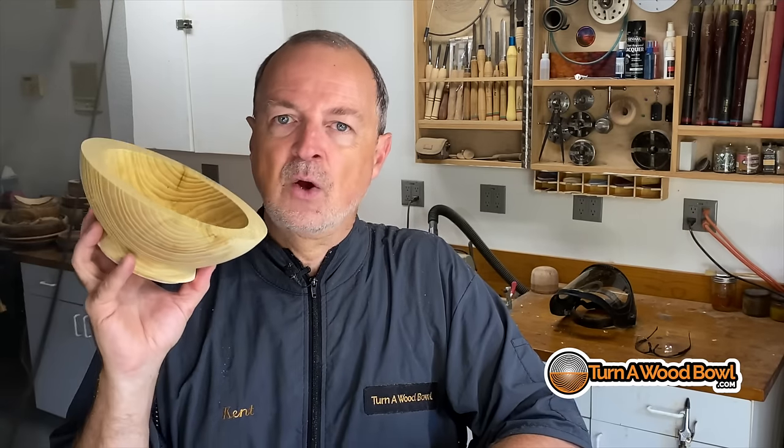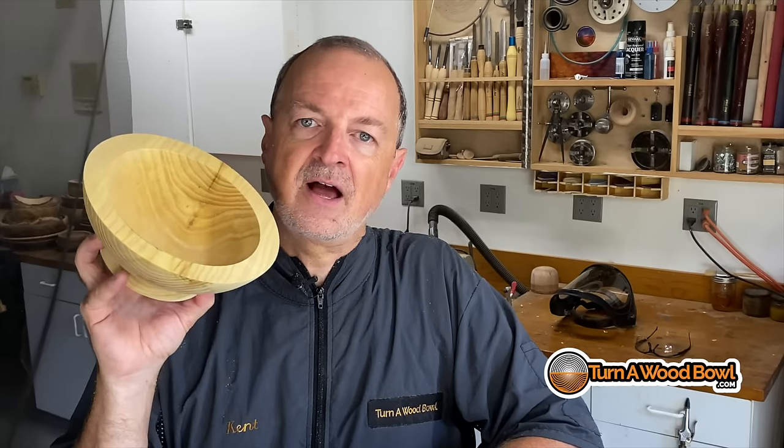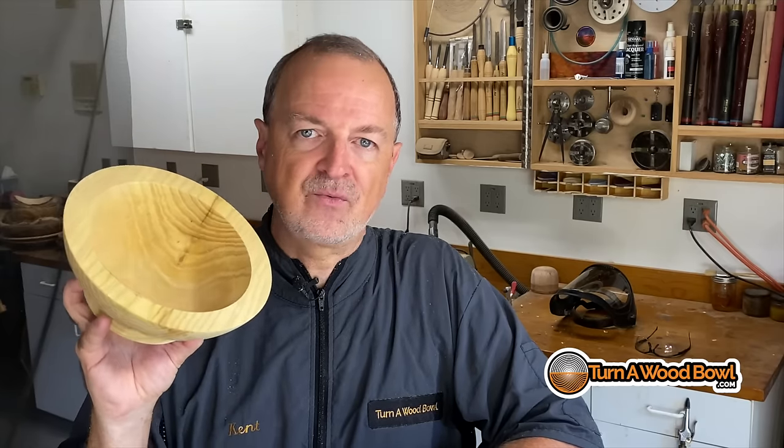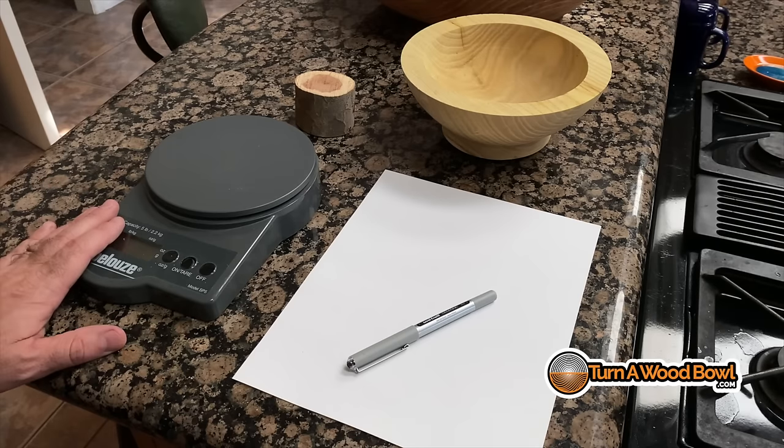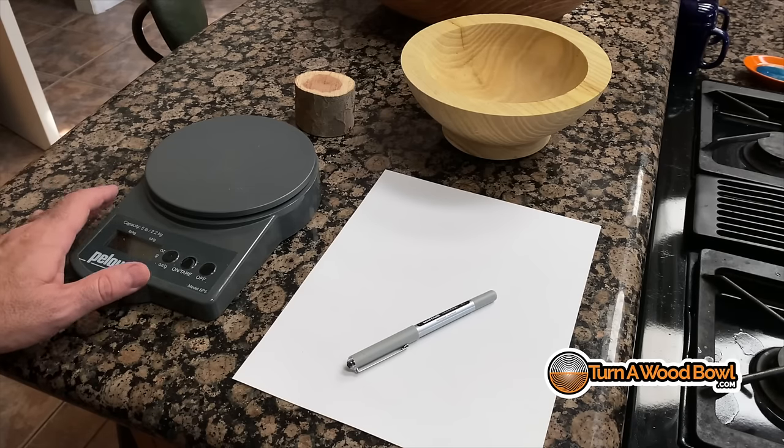The cool thing about the microwave is we can accelerate the amount of moisture evaporating from the bowl blank. Let me go ahead and show you how I do this. Before we head over to the microwave, there are a few other things we need to gather together. We're really going to want to have a scale to keep track of the weight of the bowl.